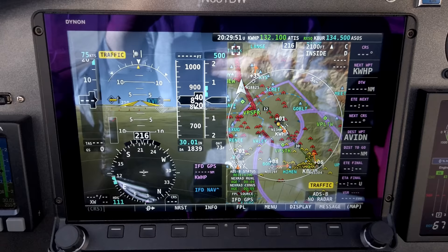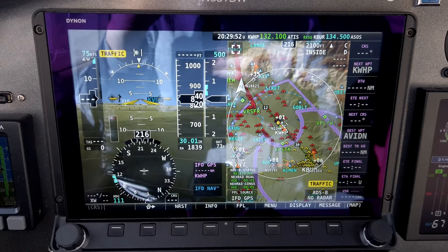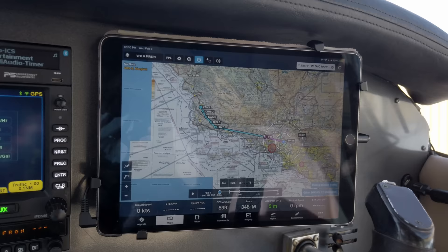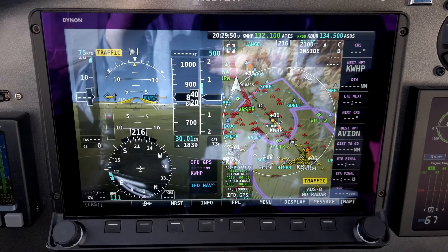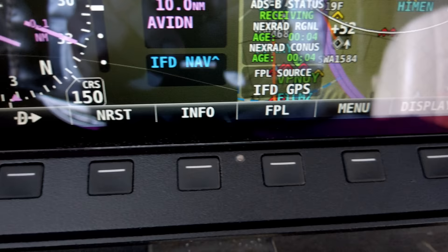Let's talk about the screen on the Dynon. The screen is amazing — it's so bright. From their specs, it's a 10.1-inch 1280 by 800 active matrix TFT screen. They claim it's 1,350-plus nits, which is a measurement of screen brightness. Just for reference, an iPad Pro at full brightness claims 600 nits, so this screen is really bright. I have no trouble viewing it in daytime. The screen is fully touch screen, and there are also eight buttons and two knobs on the sides to navigate through menus and manipulate controls.